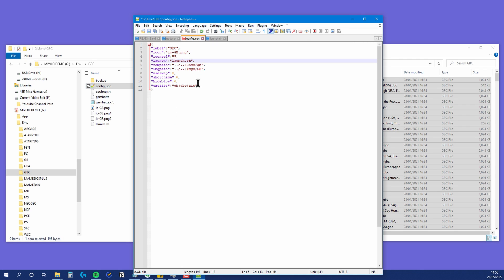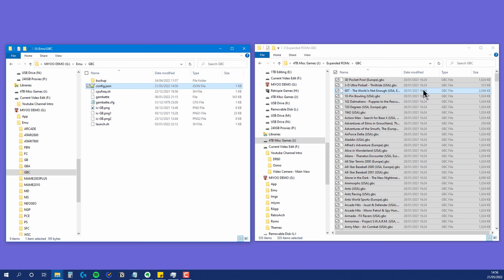Open the folder up and edit the config.json file with a plain text editor. In the label field, change it to say GBC instead of 02GB or whatever yours might say. You could edit the icon, but why bother — it's close enough. On the lines for ROM path and image path, change these to be GBC instead of GB. Make sure to keep the same case that you used when you created those directories. Now save and quit out of your editor.